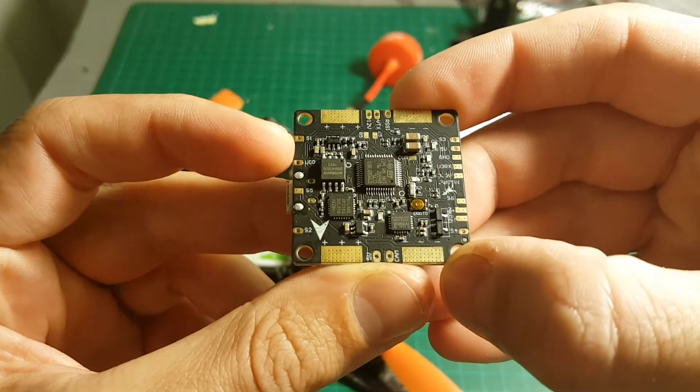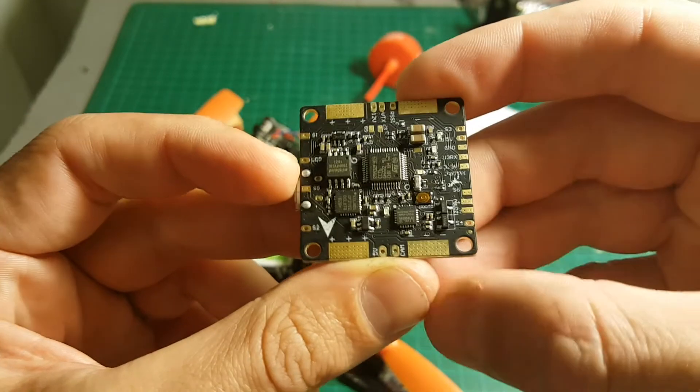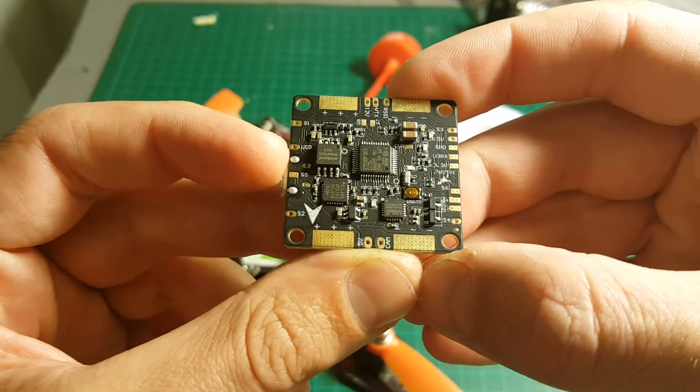So you have S1, S2, S3, S4, S5, and S6 — so you can connect six motors. Of course, I'm going to use only four motors because I have only a quadcopter.